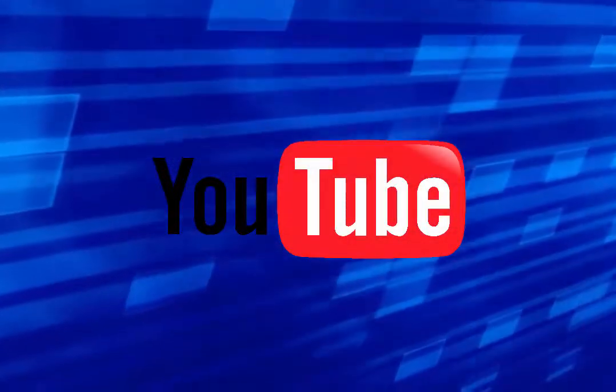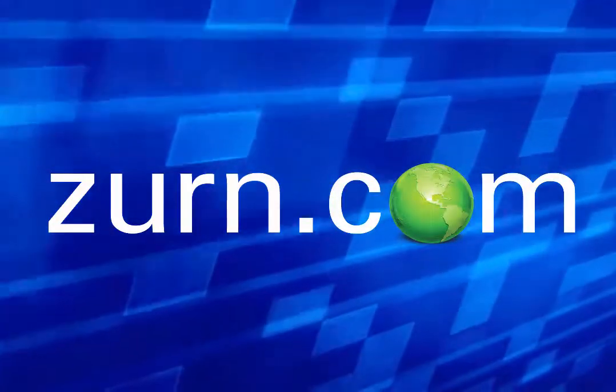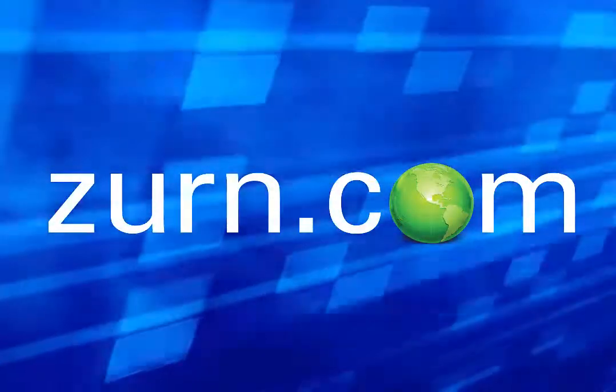I hope you enjoyed this video. If you liked our video, please subscribe to our YouTube channel. For more product information or to speak to a customer care representative, please visit our website at ZURN.com.